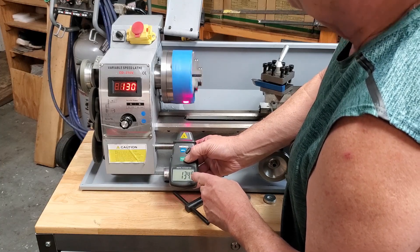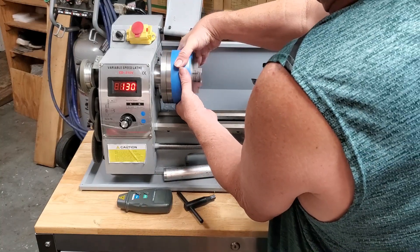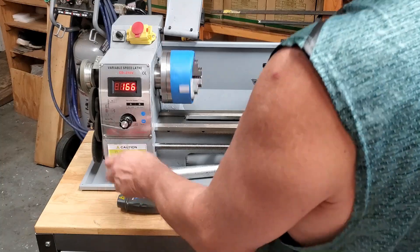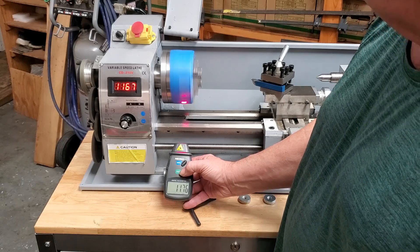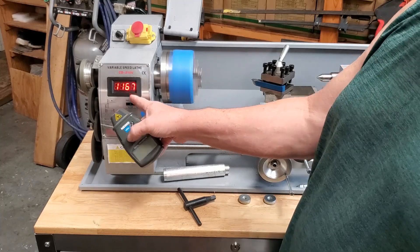It's real close — 134 RPM. Can't stop it; it speeds up when you grab it. Highest speed: 1,176 — only 10 RPMs off. That's the low gear range with the original motor.